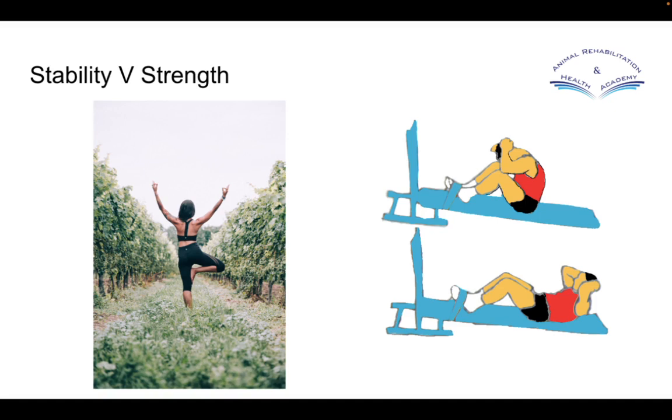I have seen people develop programs where they've gone straight into a strengthening exercise and put that on top of what is a wobbly body. The way we need to attack this is to induce stability first and build strength on top of that. It's quite important that you can look at the different exercises you're prescribing and understand whether they lean more towards being a stability exercise or more towards being a strength exercise.